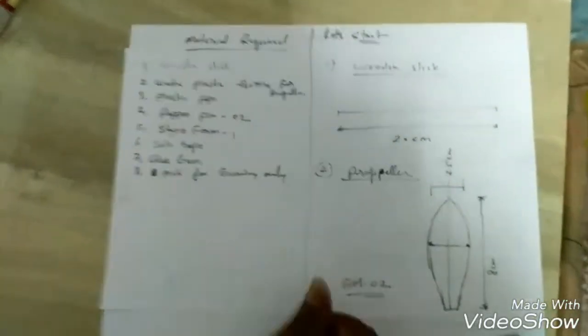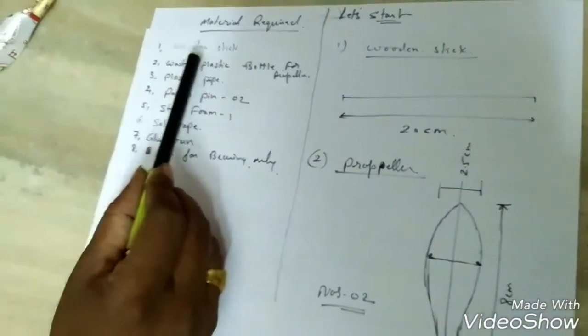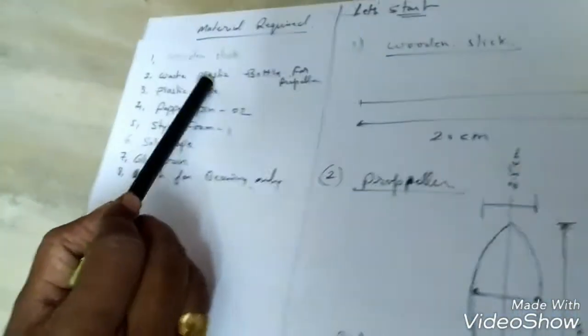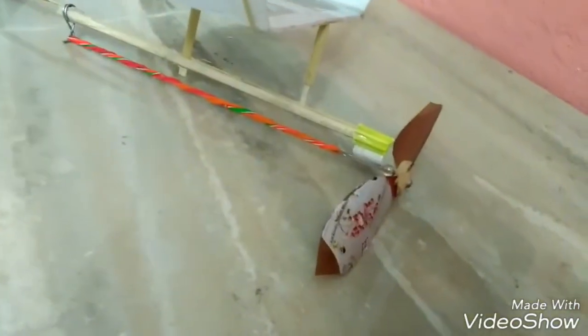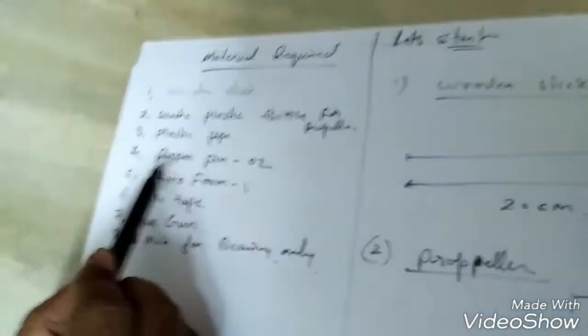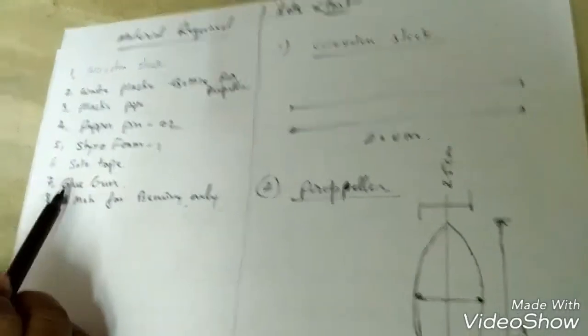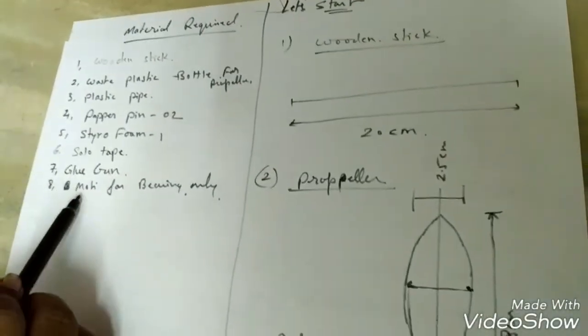Hi friends, we have to make this slide. The required materials are: first, one wooden stick which is the backbone of the flight; second, one waste plastic bottle for propeller; plastic pipe; paper pin; styrofoam; cello tape; glue gun; and moti for bearing only.